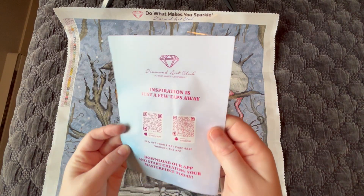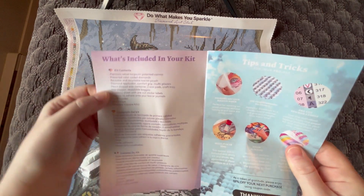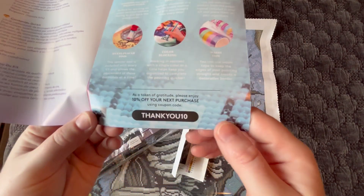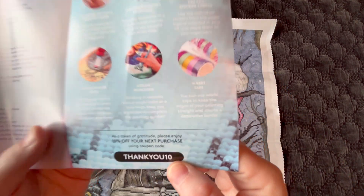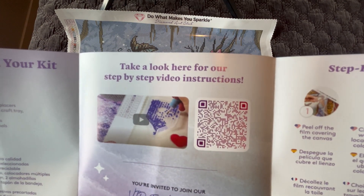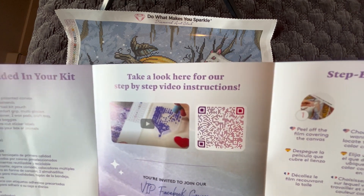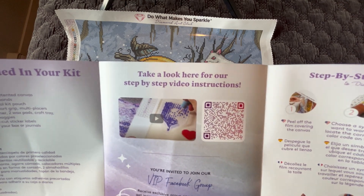Inside the diamond painting we have a few different things: our thank you brochure with a quick message from the founder of the company; an explanation of what to expect in the kit in three different languages; tips and tricks from Diamond Art Club themselves; and another discount code saving 10% off your next purchase using the code THANKYOU10. There's also a QR code that takes you to Diamond Art Club's step-by-step video for diamond painting, and I also have my own beginner videos linked in the description box.